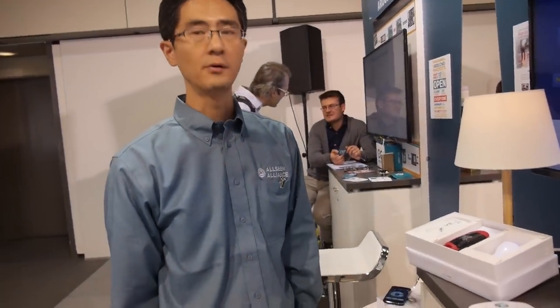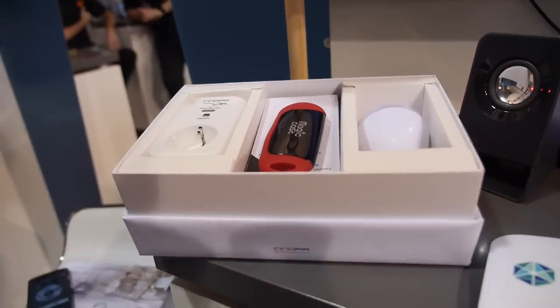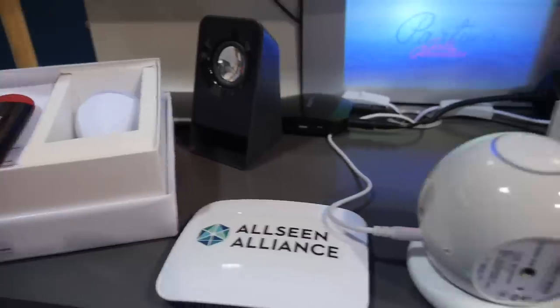People can go and order now on Indiegogo — search Inopia. The products are called Magic Cast and Magic Wall.